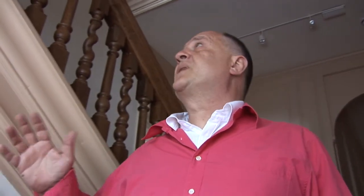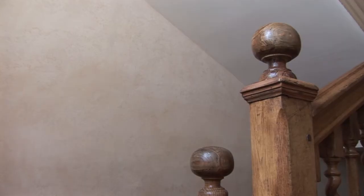The problem also was that on each wall of the stairs there was a different hue to it. Some were more yellow, the others were more pink, and so we had to bring every colour that was in the staircase and bring it all together in the different washes that we did.